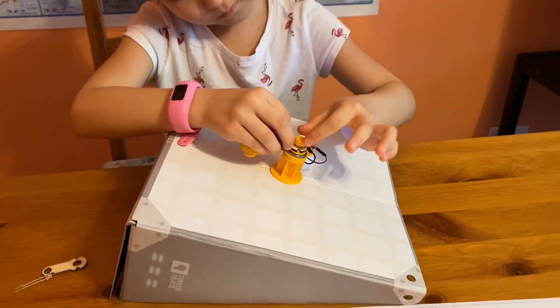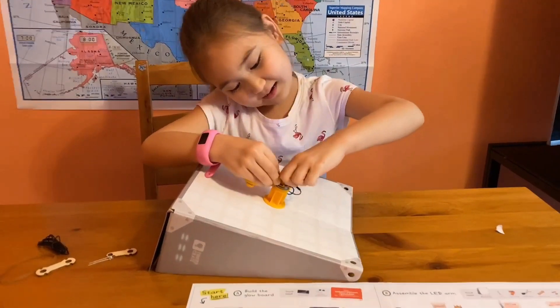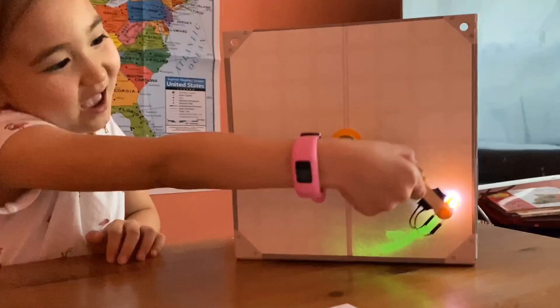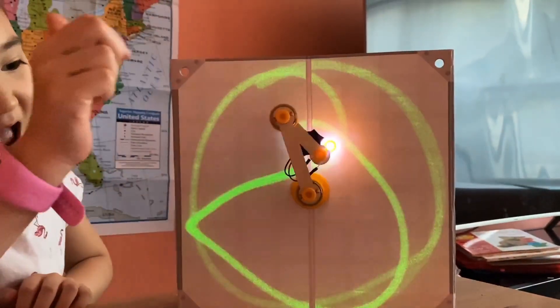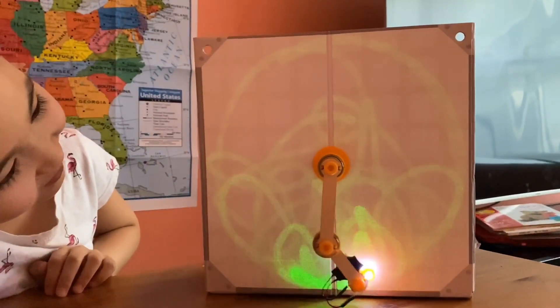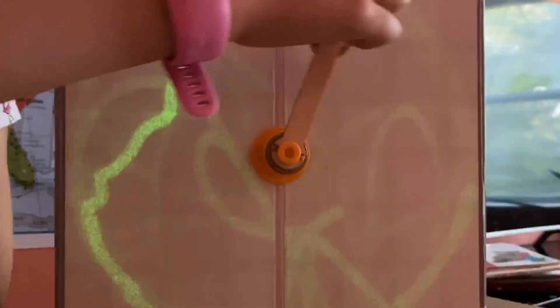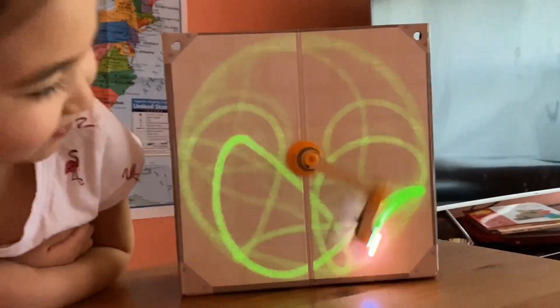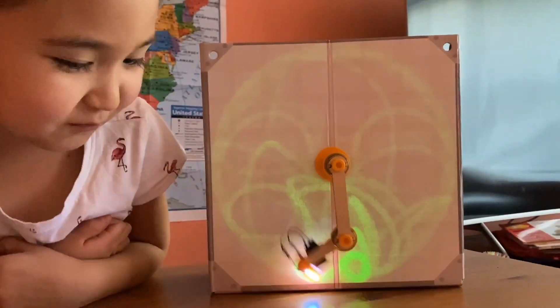You're almost done, good job! Now we're going to test it. Let's do it. Let's see. Wow, look at the patterns. That's super amazing!